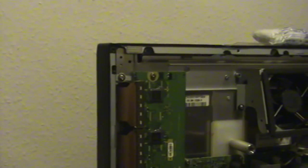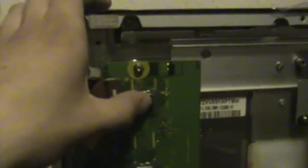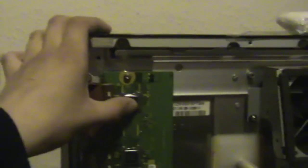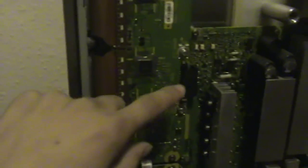On the left hand side we have the scan or buffer boards — scan drivers or buffer boards. They run the vertical height of the plasma panel. On them they have buffer ICs, buffer chips, or scan drive chips. They have the connections going to the plasma panel itself, and they connect to the SC board, the scan driver.